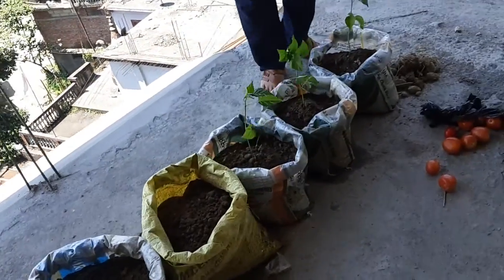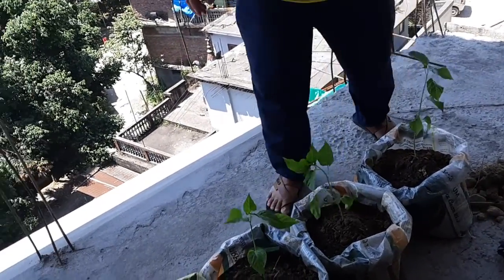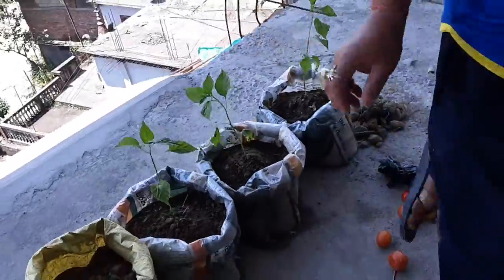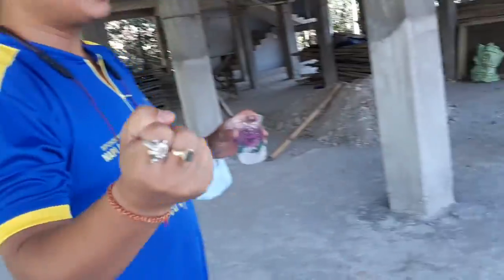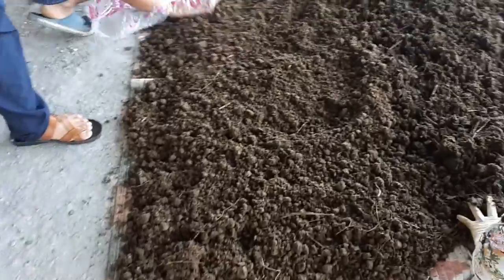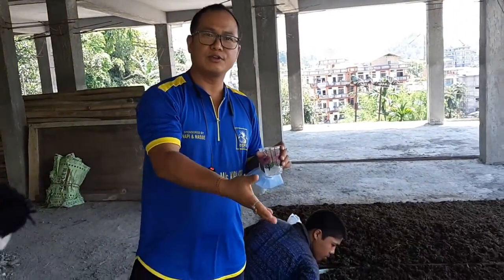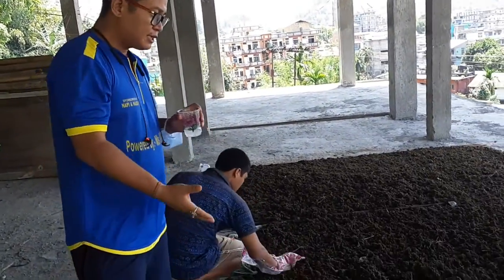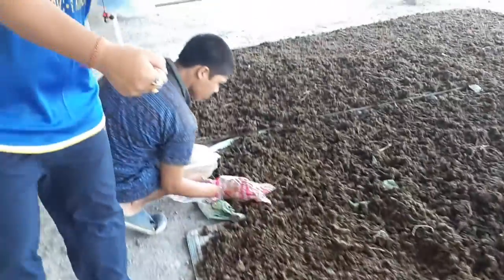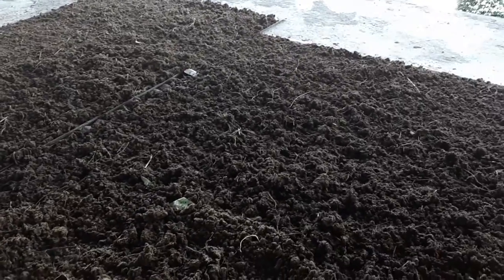Exactly — this garbage has become one of the most problematic things, especially in capital regions and metropolitan cities. So instead of throwing it here and there, we can use it in our kitchen garden. Even I have been roaming the streets and collecting cow dung. I keep it here for drying. I have collected it from the colonies for drying. I am also helping with Swachh Bharat in a way — taking all this cow dung from the streets.